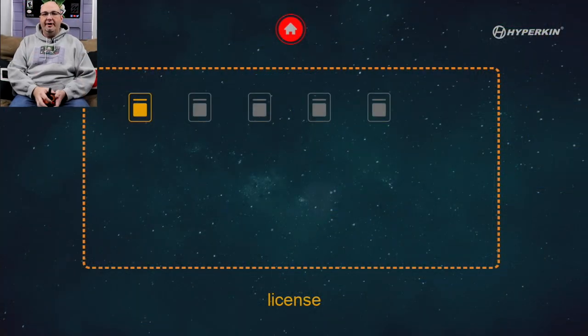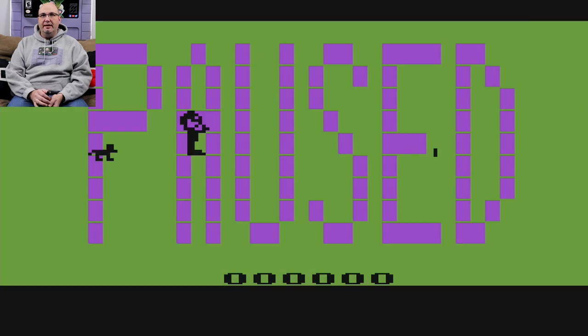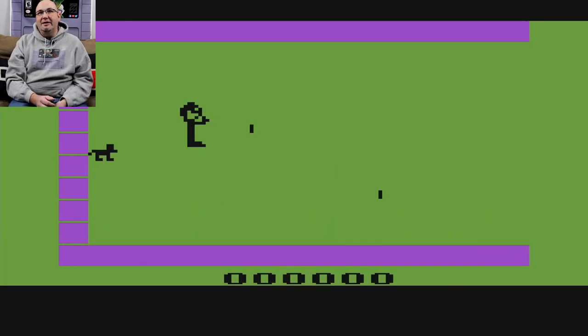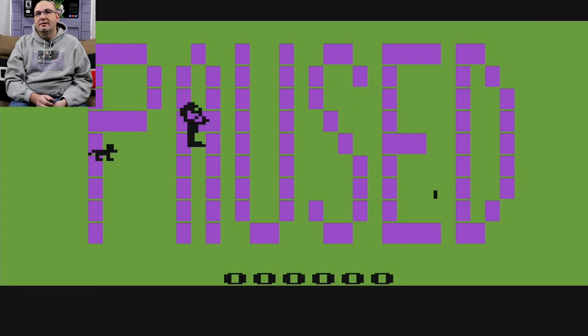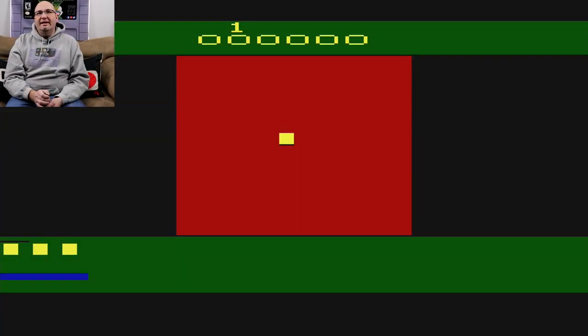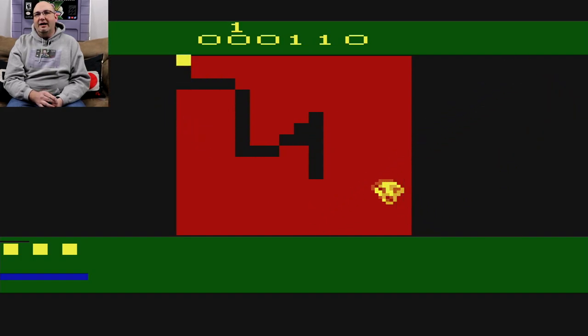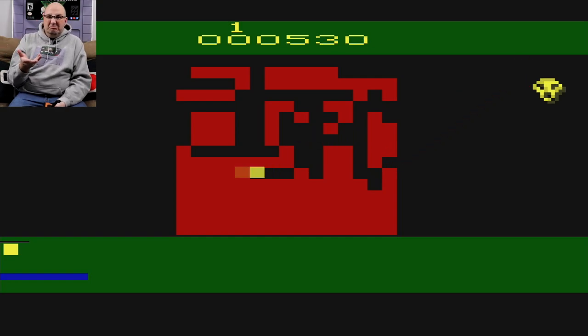We're going to start out with the stock controller. Looking at the default menu system — this is what pops up if you don't have any cartridge installed. You can view the license for the software they utilize, and you also have four different homebrew games pre-installed. We'll go to Baby first — very rudimentary in its design, looks like you're just trying to get across without getting hit. Next up is Muncher 77, which is almost like a Qix or a snake, where you're trying to avoid whatever that devil is — pretty simplistic.